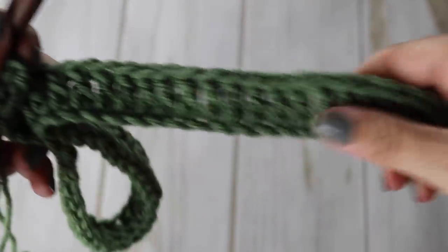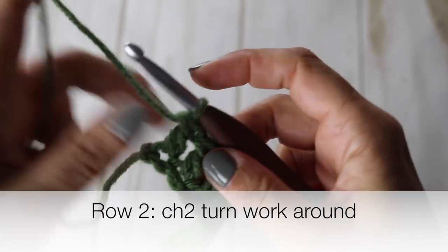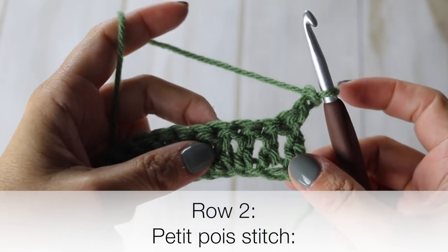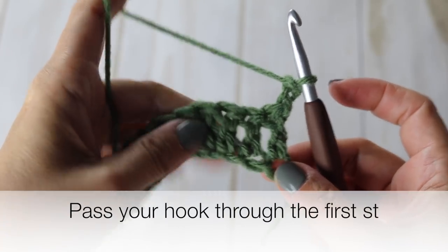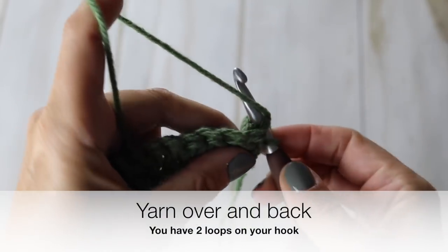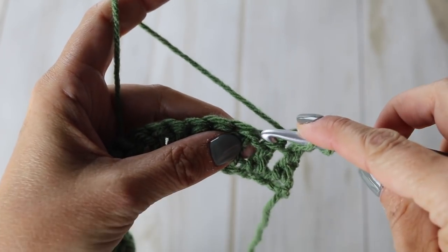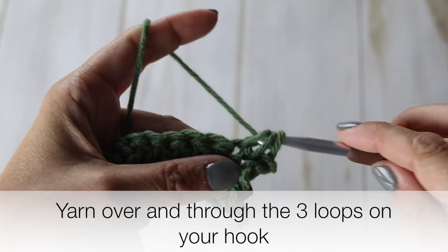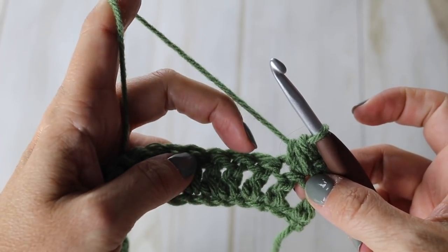This is what your work will look like at the end of your first row — we have created your little bottom border. Chain two and turn your work around. Now it's time to create our petit pois peapod stitch. Pass your crochet hook through the first stitch, yarn over and back — you'll have two loops. Then go to the next stitch, pass your crochet hook through, yarn over and back — you'll have three loops. Then yarn over through all the loops on your hook.